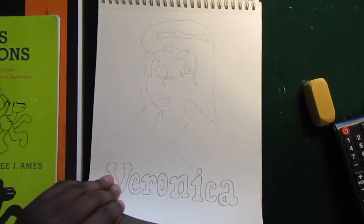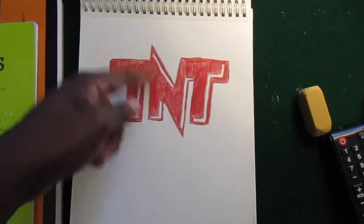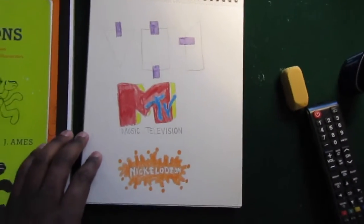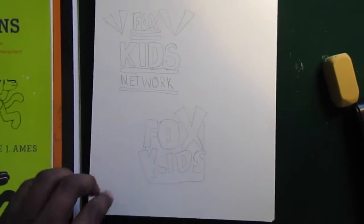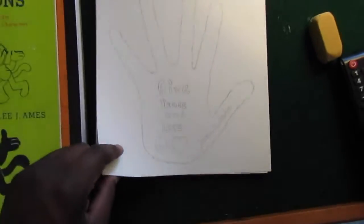That right there is Veronica. Archie. That right there is Rin Tin. And that's the TNT logo — this is an old school logo. I made a lot of logos in my drawings. Here's CVS. Viacom logos. Fox Kids. NBC. There's WB. WCW — a wrestling promotion. Give peace and love — that's probably one of my favorite ones that I just did.